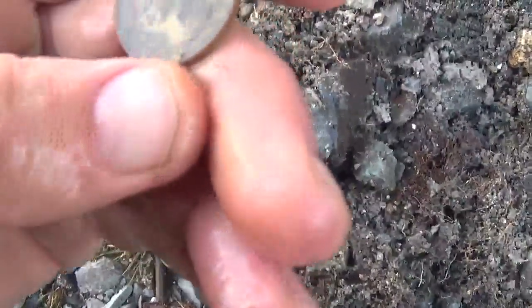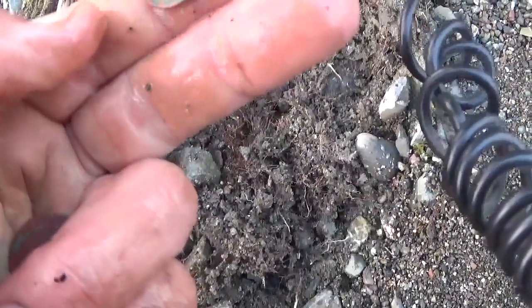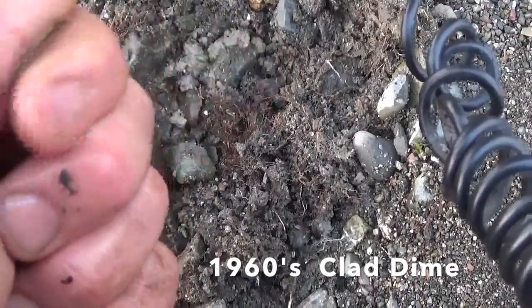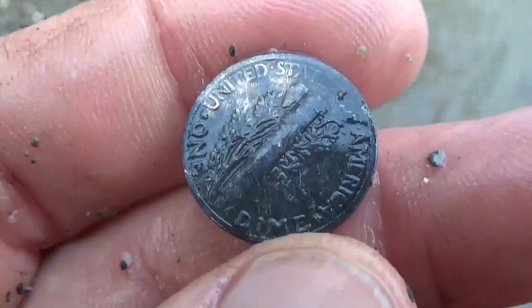It's got an older coin spill, but so far the wheatie is the oldest. This is a '67 or so back there, but not quite. Chasing a signal through the sand. That is a '43 — it got scuffed on the gravel a little bit, but we got a Merc. Beautiful.